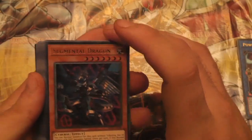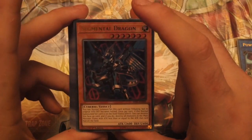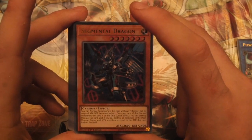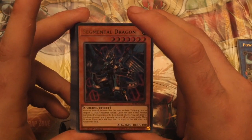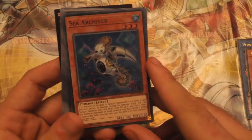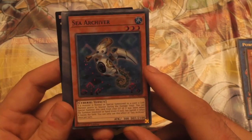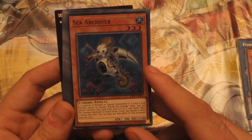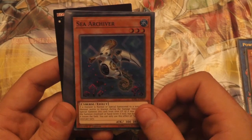Our second Ultra Rare is Segmental Dragon — I really like the artwork on this one as well. You can normal summon or set this card without tributing, but its original attack and defense become half. Once per turn, if this normal summoned or set card is on the field, quick effect — you can destroy this face-up card, and if you do, destroy all monsters in the main monster zone with attack less than or equal to the attack this card had on the field. So you can nuke a 1,300 board. Our Super Rare is Sea Archival. If it wasn't a normal special summon to a zone a link monster points to, except during the damage step, you can special summon this card from your graveyard if it was there when the summon resolved, or from hand if not, but banish it when it leaves the field. Effect is once per turn.